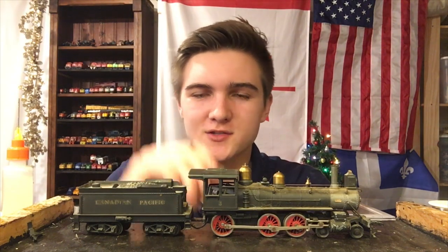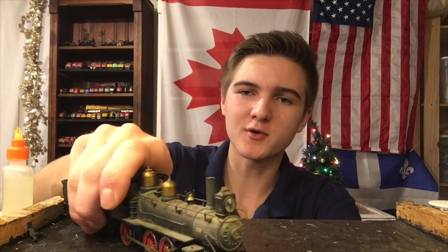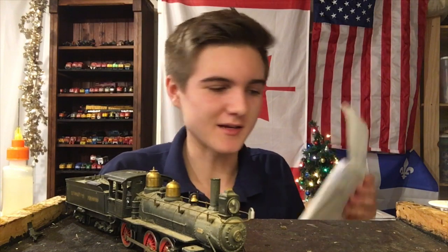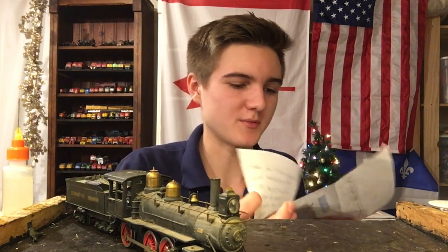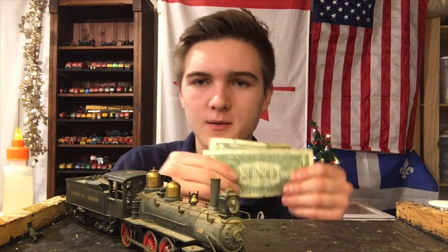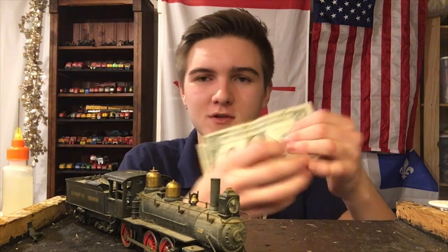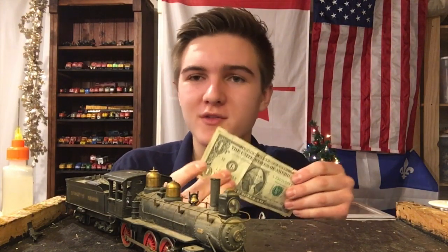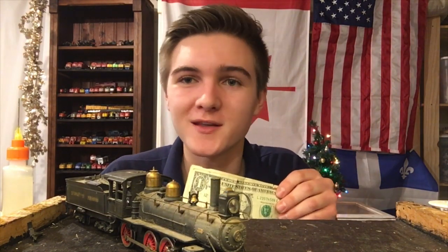Before we actually get into disassembling this locomotive, I just want to quickly show you guys some mail I received. I actually got this a while back but I just haven't gotten around to showing it on camera. I'll begin with this letter. If we open it up here, we've got two American Federal Reserve notes — these are probably worth like a million Canadian dollars, so thank you very much for that.